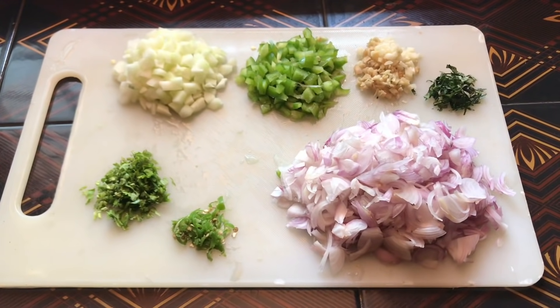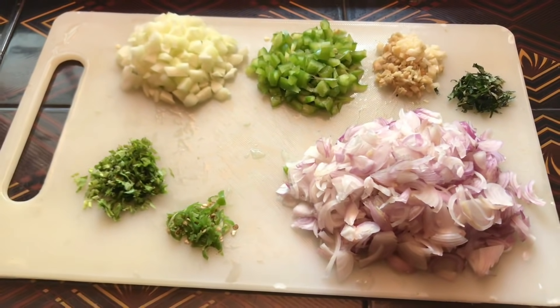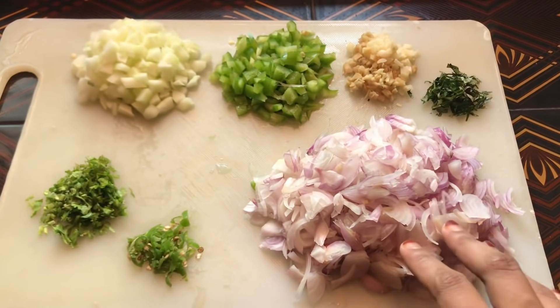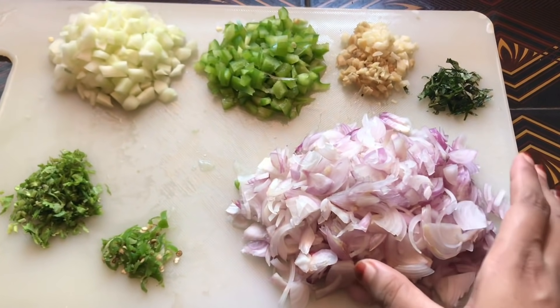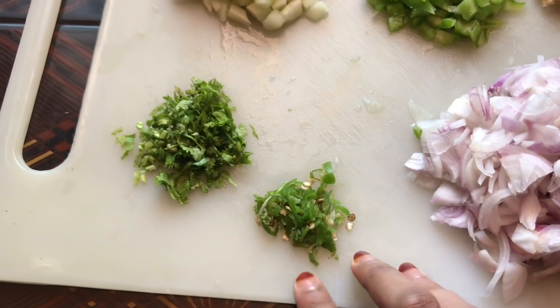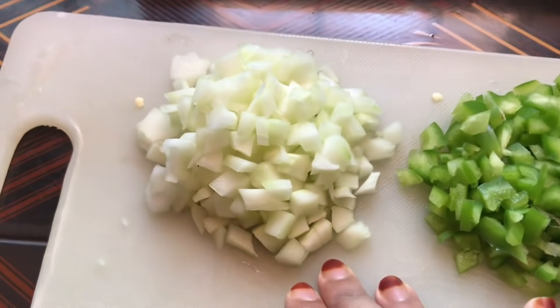Now we have to add all the items here. I have to add 4 pieces, then 2 pieces. These are small pieces.